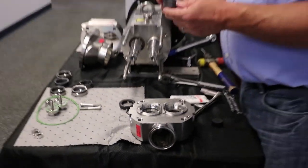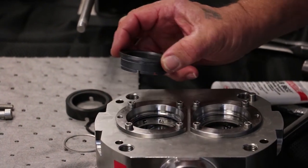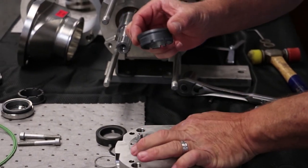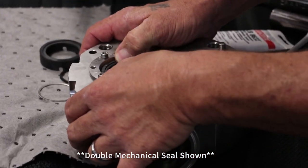Inspect and install the form ring seal — replace if necessary. Insert the mechanical seal stationary rings into the mechanical seal housing: one set for single mechanical seals, two sets for double mechanical seals.